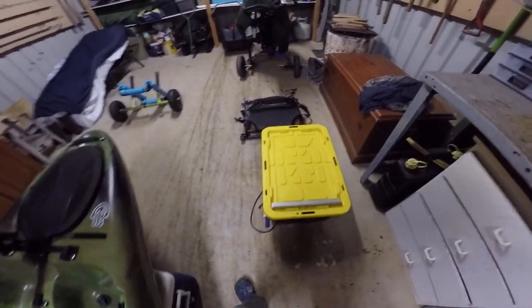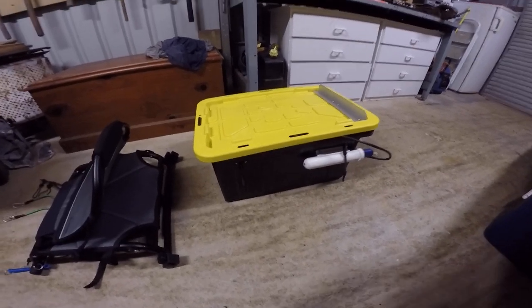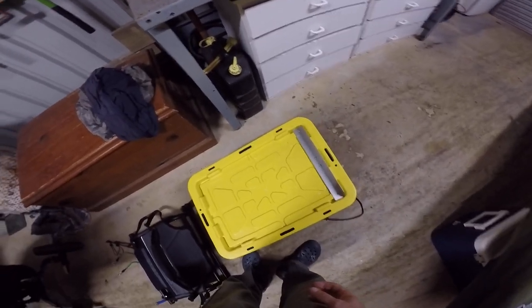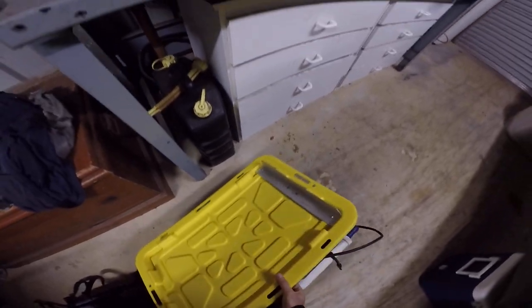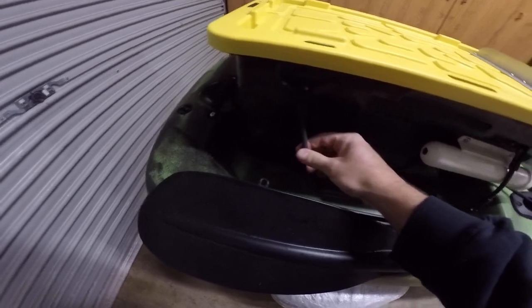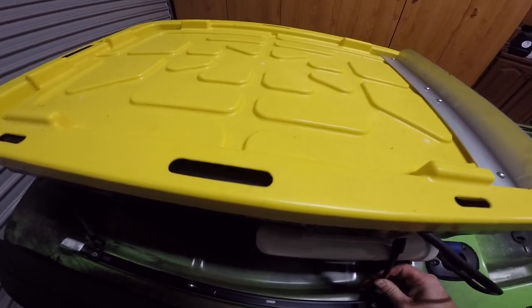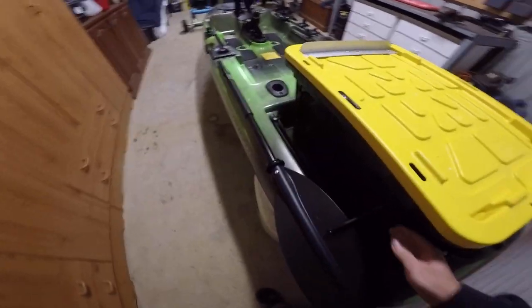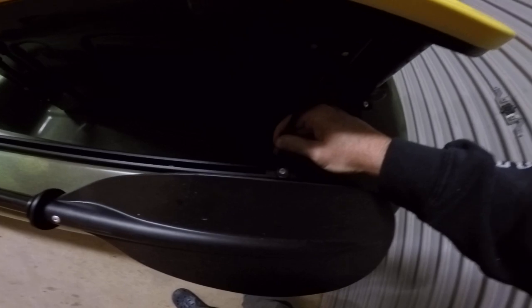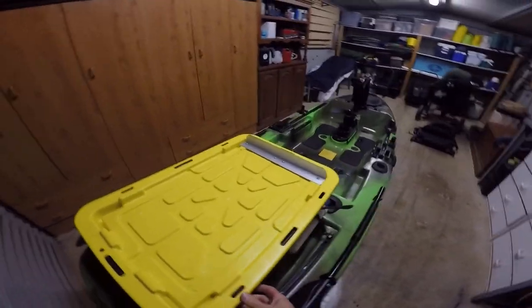Next I've got this box - cost me about 15 bucks down at the local hardware store. I like this idea rather than a crate because everything stays nice and dry. On the side I've put some little bungee cords, just hooked in with those little plastic loops. I've made some nice short bungees - snap it down, keep it in nice and tight to each side. That's not going anywhere.